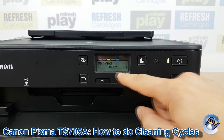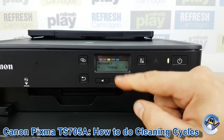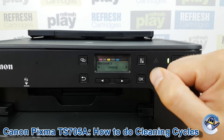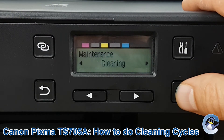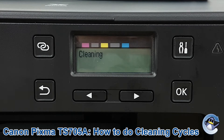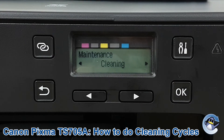I'd recommend doing cleaning first of all, then doing a nozzle check to check the results of your cleaning, and then moving on to deep cleaning if you've got something really stubborn going on with your machine. Go into cleaning and you'll hear your machine making noises for a minute or so, and eventually you'll be returned to this menu.